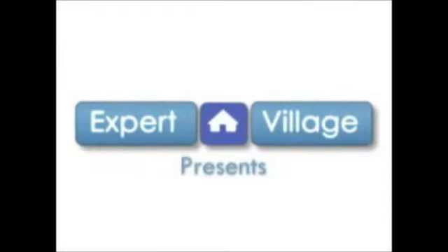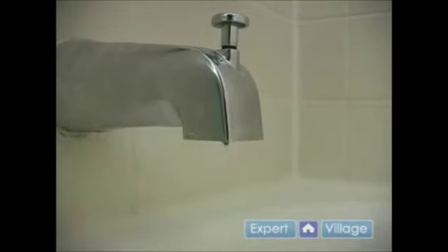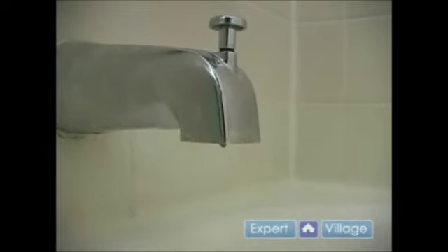Hi, this is John on behalf of Expert Village. In this video clip we will be diagnosing our problem. We have a bathroom here that is set up with an older style faucet. Over the years this faucet has developed a leak which has gotten progressively worse. My initial diagnosis is that the rubber O-rings inside the faucet handles, which help form a tight seal, have broken down over the years or have become cracked or damaged.